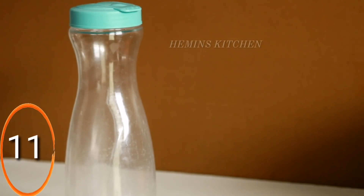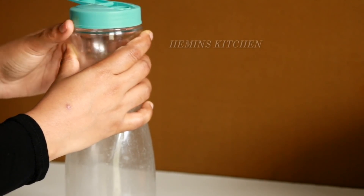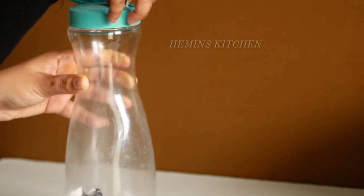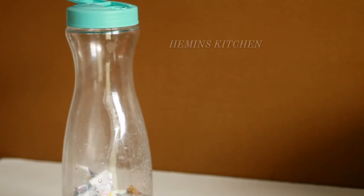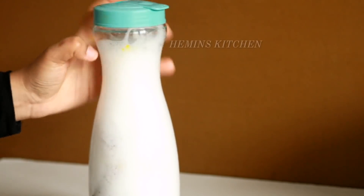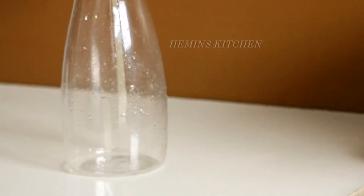Next tip is to clean bottles. You can clean the bottle from the top. Put a piece of newspaper and some balls inside the bottle. You can also put it in the dishwasher. This should be cleaned thoroughly using newspaper inside the bottle.